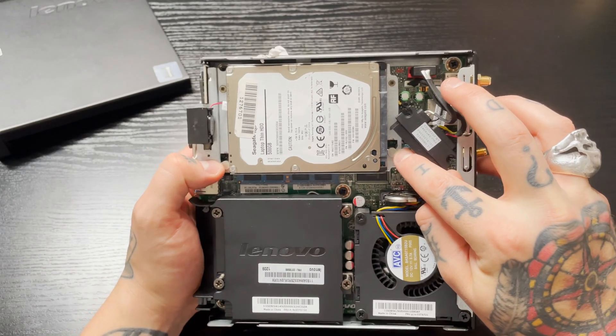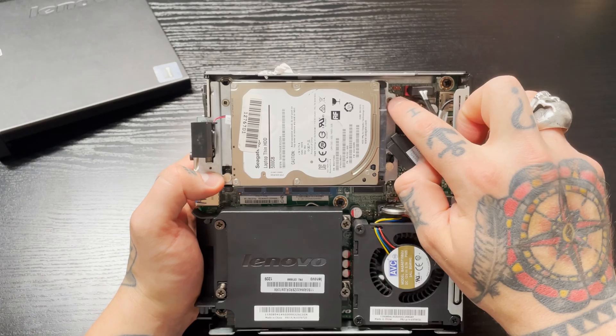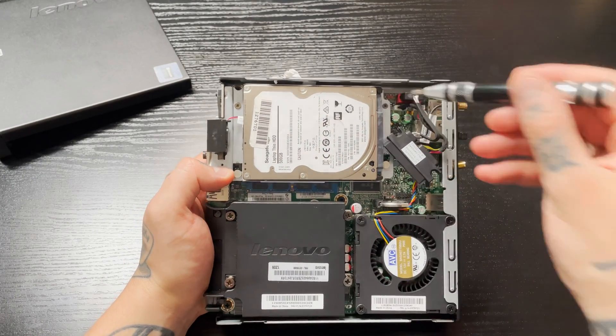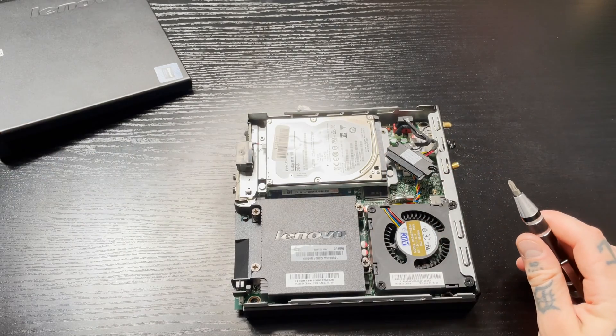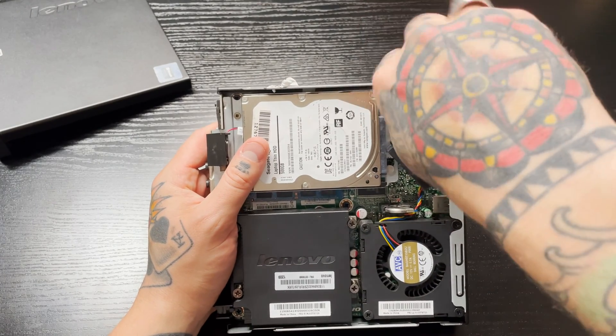You're going to notice there's a little pin right here and a little pin right here, so take note of where those are. Right above those are our screws — one screw here and one screw over there — so we're going to need to loosen those up.